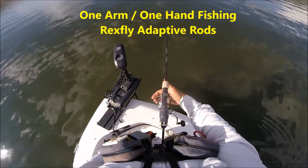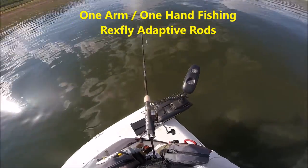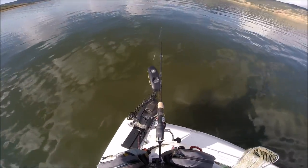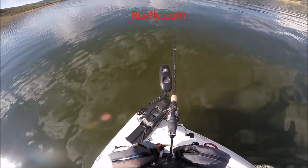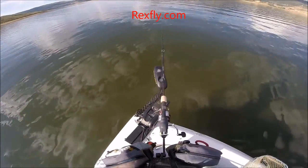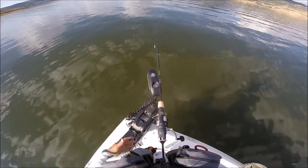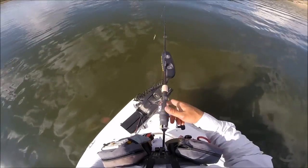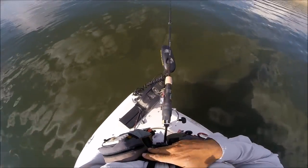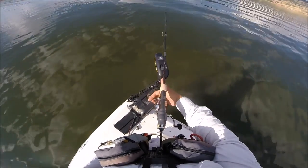This is the Rexfly adaptive spinning rod. It's great for the one-armed angler, one-handed angler, or anyone who wants a rod on their chest while in a kayak or different situations. Mainly it's for the one-armed angler. We've got a harness on our chest and we've cut down this Shakespeare Ugly Stick Elite spinning rod.